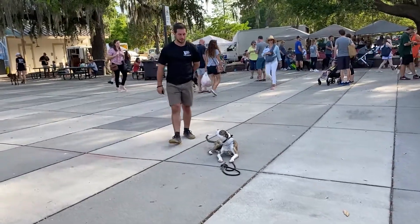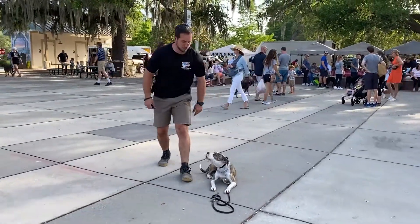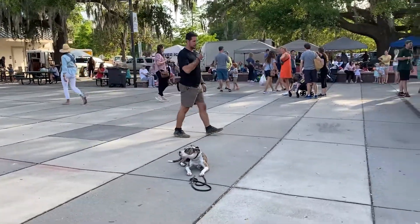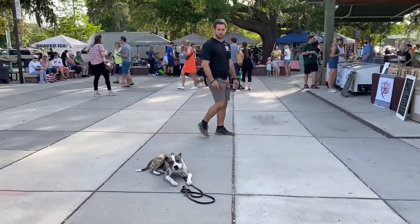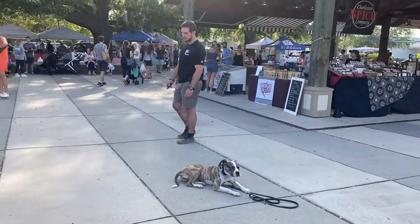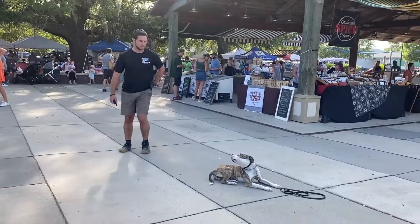Good. So she gave me eye contact, I say good, I step forward, I deliver a food reward, I step back. Notice I've got my remote collar in my hand. We're past the remote collar conditioning process in training, so if she disobeys me, I do have that distance communication with her that I can finely tune to her at the moment.